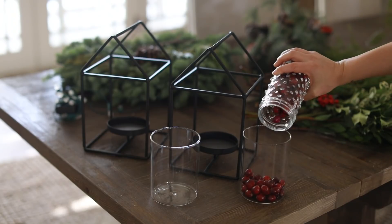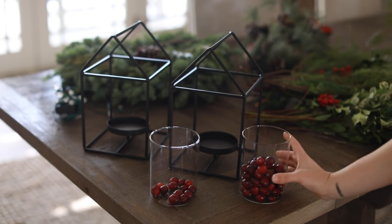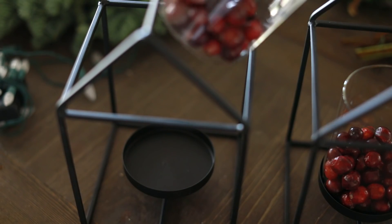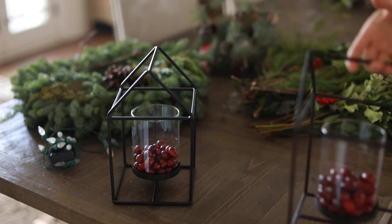Next I'm going to spruce up the fire mantle with decor items for under $50. I love these lanterns and again these can be used all year round, but I'm going to put some cranberries inside the glass piece and add some tea light candles on top, and that makes for a perfect festive feel for the mantle.